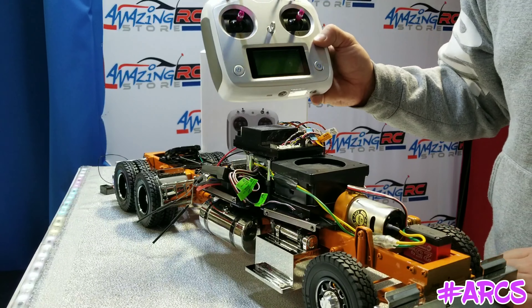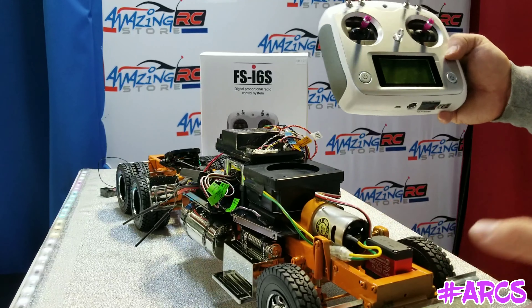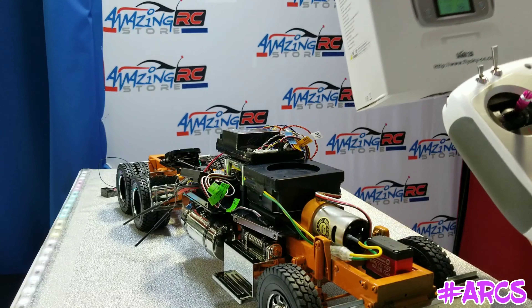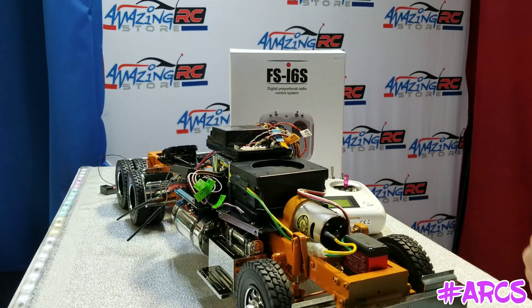Pretty neat, cool! So that's basically it, guys. I hope this helped you setting up your FS i6s radio. Thanks for watching.